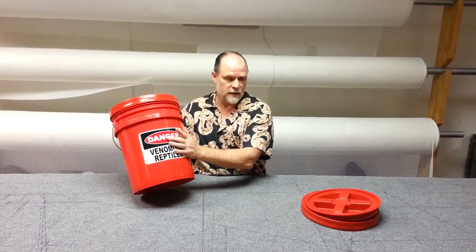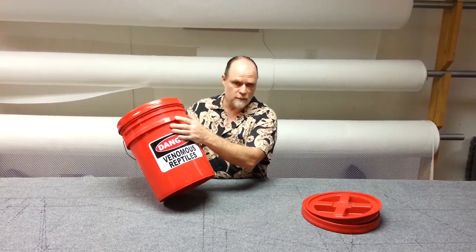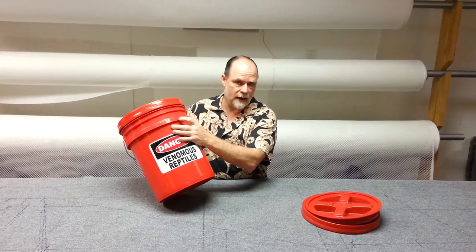The bucket here is 90 mil — it's a US-made bucket. It ain't coming out of China or Mexico, and if you end up with one of the China or Mexico ones that's 90 mil, trust me, you're going to know there's a really big difference.